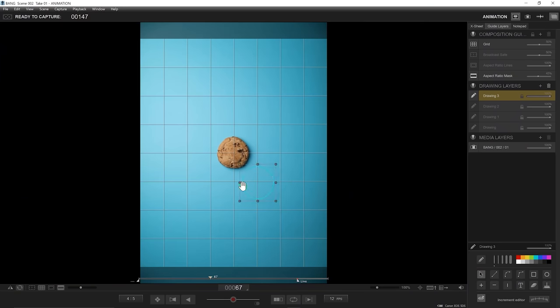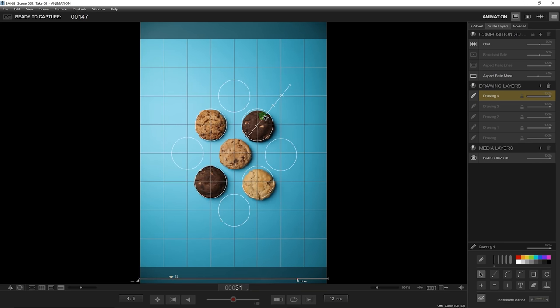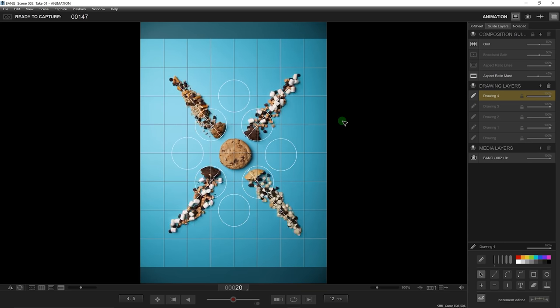For the most part, they're pretty uniform and circular, so I'm thinking I can do some pretty cool graphic compositions using the shapes for these stop motions.